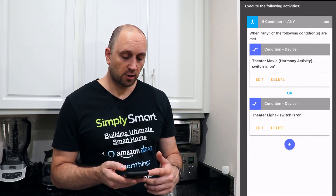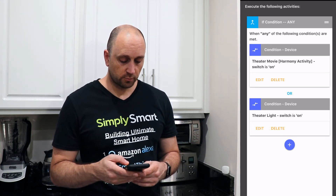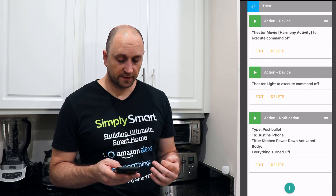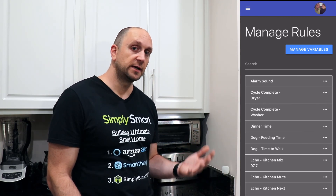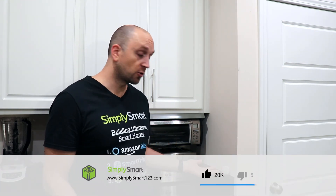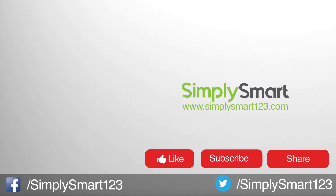Basically the same structure — you have a couple of 'if' conditions that check if one of the devices is on, and then it turns those things off and sends a notification. That is just one way you can use these Ecobee sensors. You already have them, so you might as well use them for more than just temperature sensing. Let me know in the comments if you're using your Ecobee sensors in a different way — I'd love to incorporate some of those ideas. Hope you enjoyed this video; don't forget to like, share, and subscribe, and I'll see you in the next one.